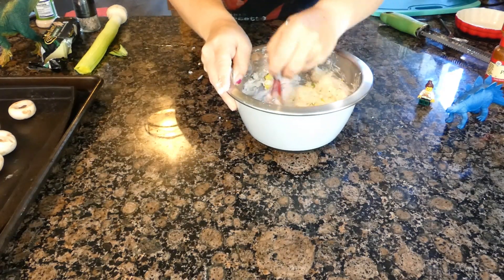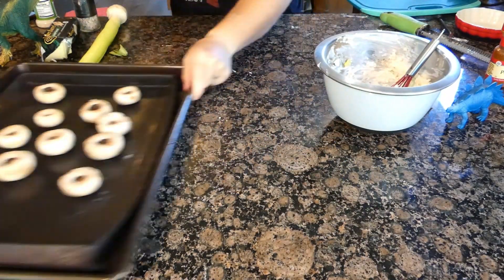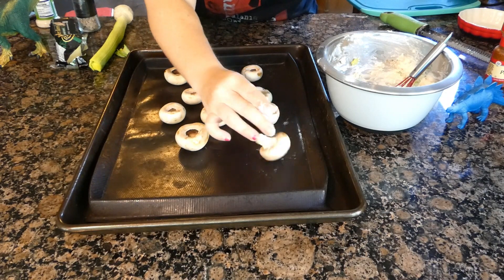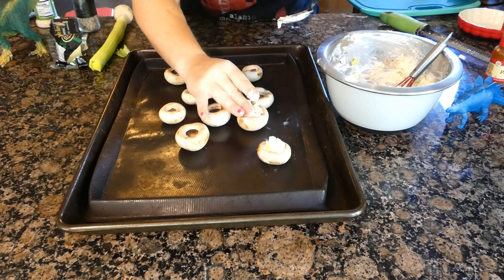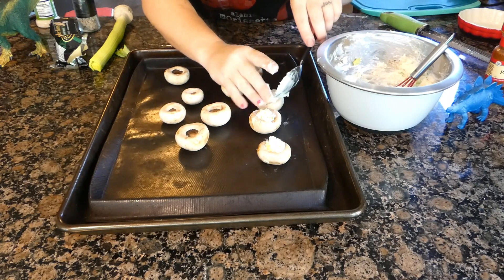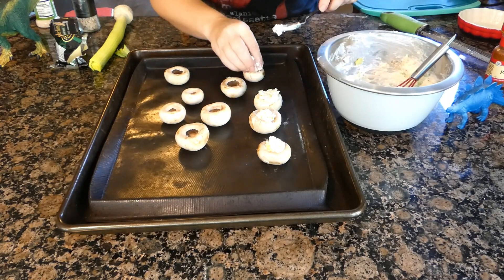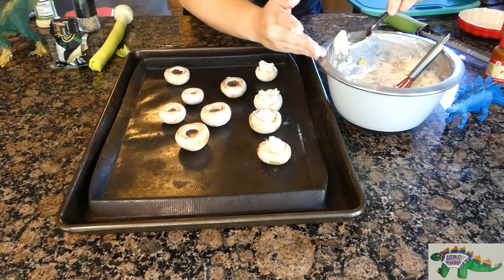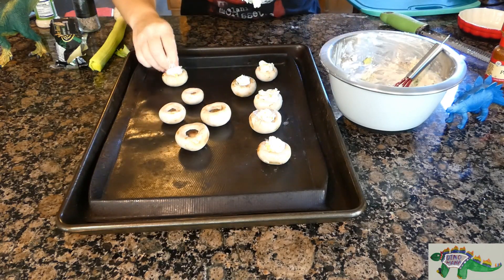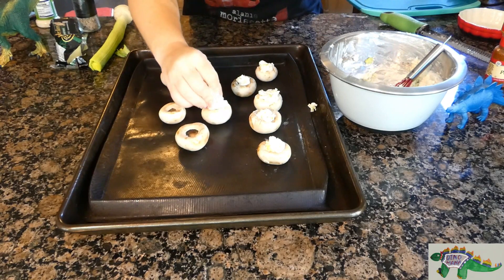Did you know that mushrooms were around during the Jurassic period? The increase in mushroom diversity started during the Mesozoic-Cenozoic radiation event, an era of humid climate, when terrestrial communities dominated and caused mushrooms to evolve. And now, back to our modern-day button mushrooms.